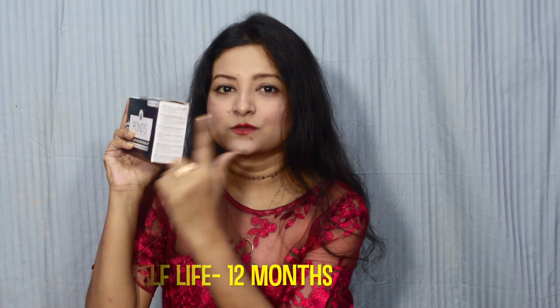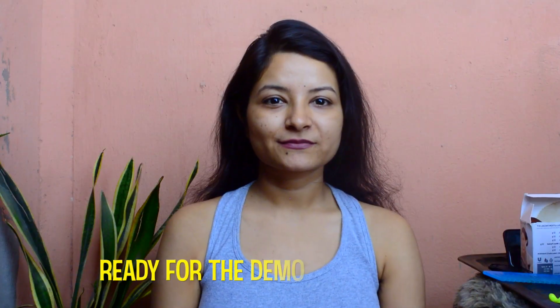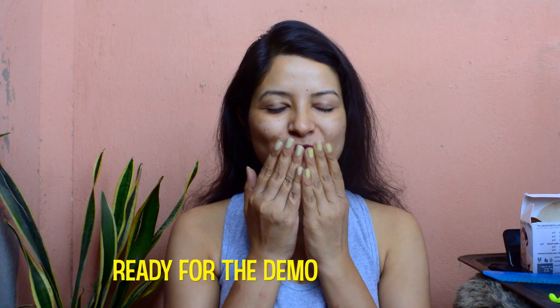How to use it, what the product consists of, and everything else is mentioned on the kit's outer packaging. Inside, there are six tubes, each of which has a role to play in your facial regime at home. I am going to apply each one of them and show you how it affects my skin, what are the pros and cons, how does it work for me, what is the price — all the details will be in this video, so keep watching.